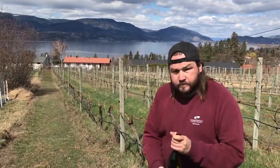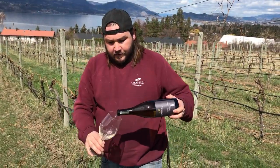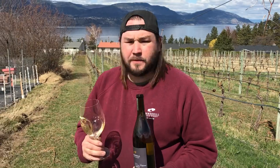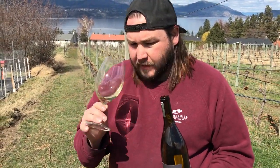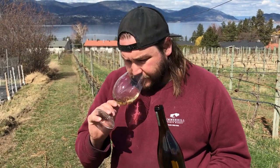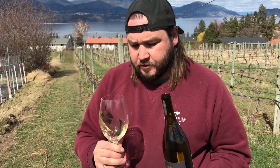This is an absolutely beautiful off-dry white — really aromatic, lots of mandarin, lemon, lime, orange blossom. Muscat is known for being really floral and really bright, and this is no exception.